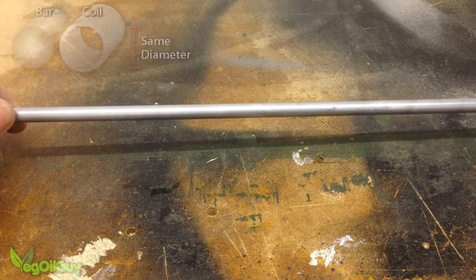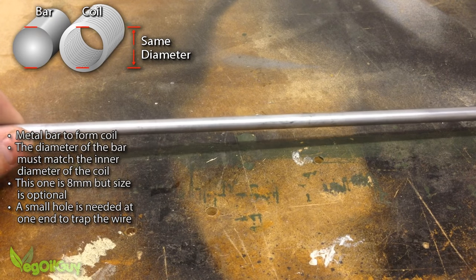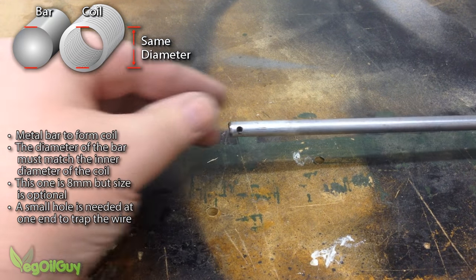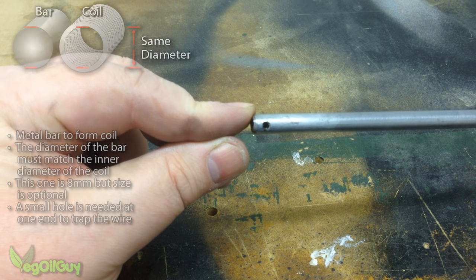Next you'll need a metal bar that matches the internal diameter of your required coil. This one is 8mm in diameter and roughly a metre or 3 feet long. You'll need to drill a small hole at one end.